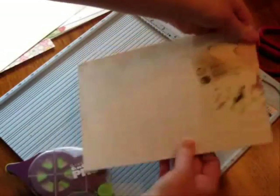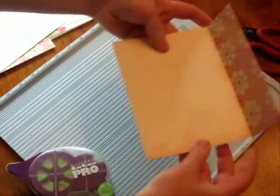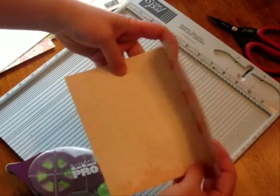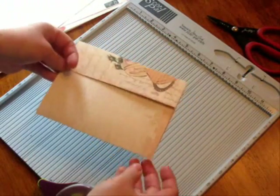Then you want to make your folds. You can see the makings of your envelope. I'm going to come back, set this aside, and then we'll be doing some die cutting on it to make it fancier.